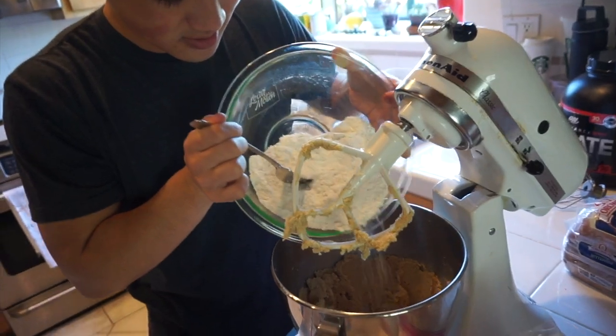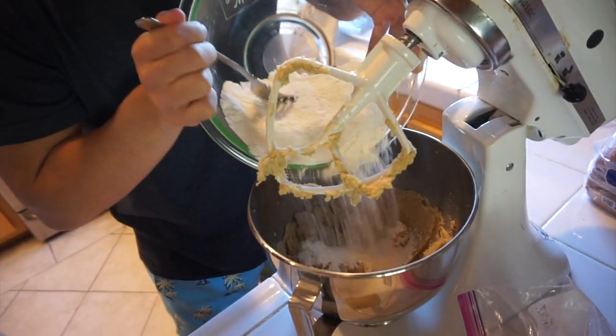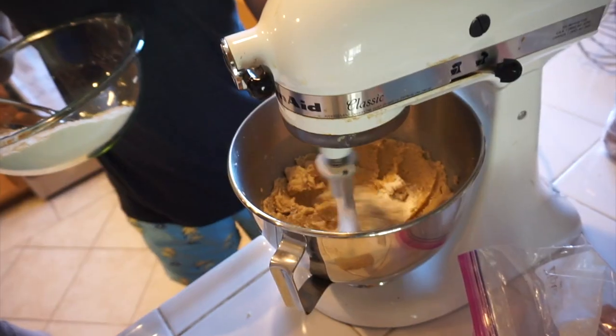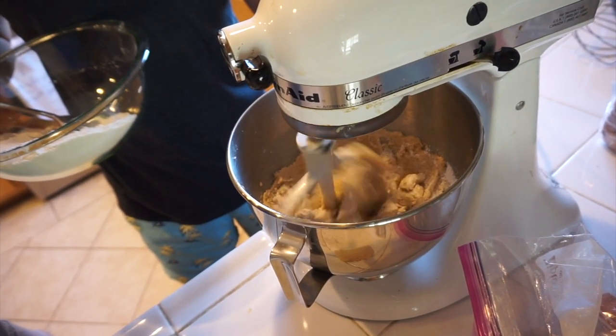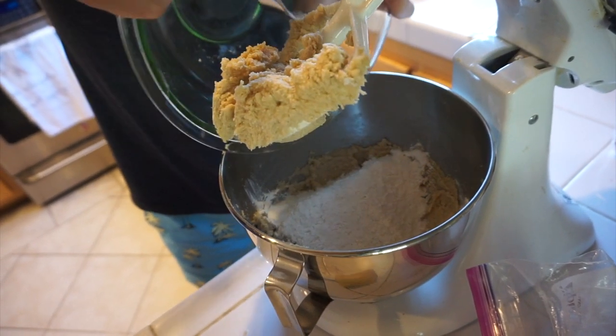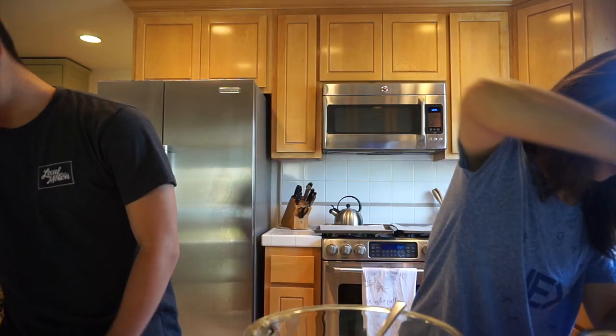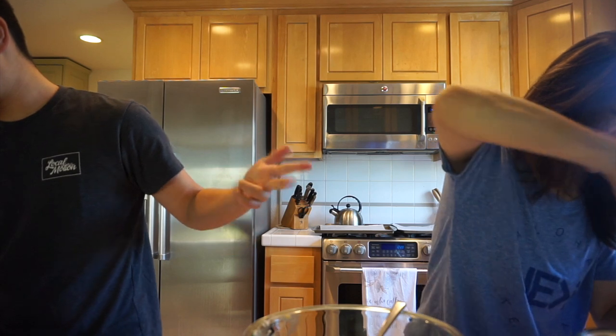And now we're going to add it into the mixture right here — the butter sugar. Gradually, slowly add the flour mixture to the mixer. Okay, that's good for now, and we're going to mix it a little. Reduce the speed to low. Add the oats, chocolate chips, peanut butter chips, and walnuts. Beat until incorporated.